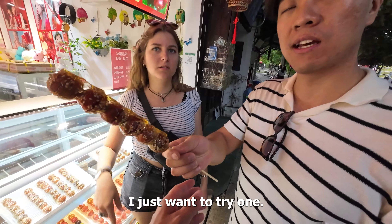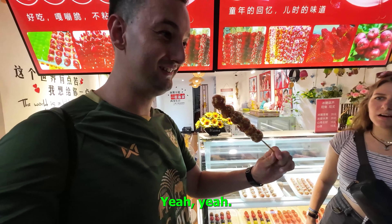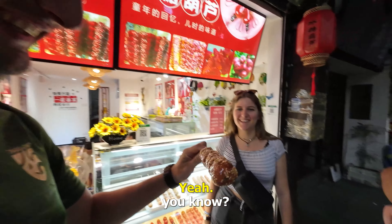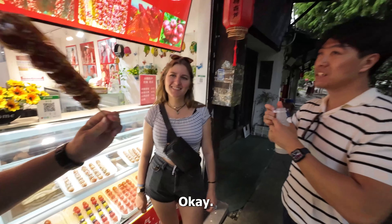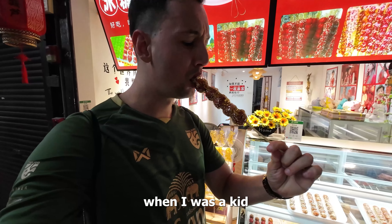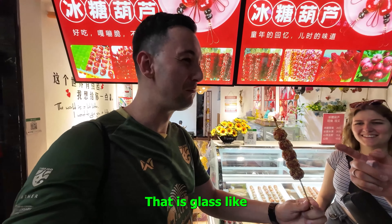You want to have the first one? I just want to try one. It's really good. I think it's going to be very sweet, right? Not that sweet. Just bite it. It looks like glass — like biting into glass, you know? This one is 15 yuan. It feels like eating glass.